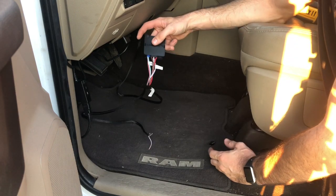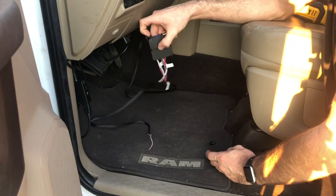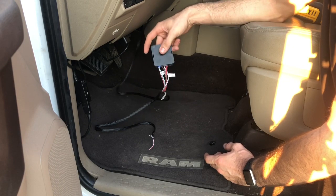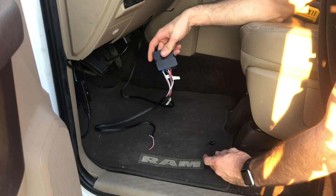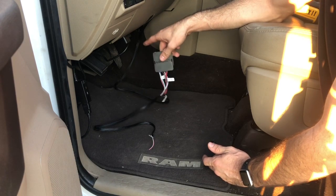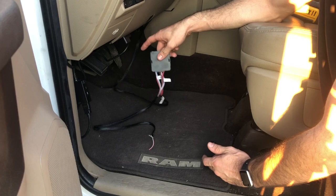Everybody that I was watching online said that you had to remove this cover to plug into the ignition. I chose not to do that and just stick my hand up in there and plug it in — there's enough room. Let me go ahead and show you guys where it plugs into and just how easy it is.